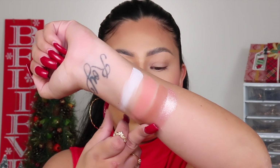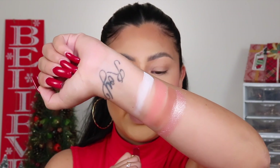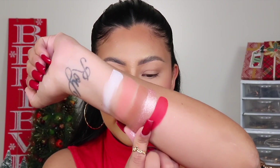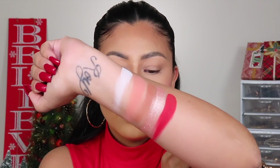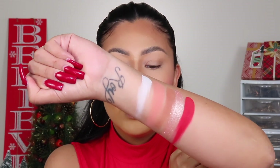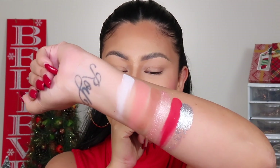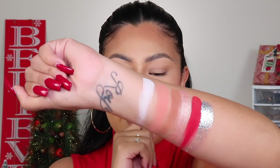This next matte shade is called Cinnamon — super stunning. We have Rudolph — I love this brown tone. This next shimmer is called Champagne Toast Rosé and she is serving. Here we have Winter Candy Apple, which is a matte true red shade — I used this one on my previous look and it is so stunning and pigmented. Now we're getting into the glitter shade — this one is called Frosty. Buckle your seatbelts.